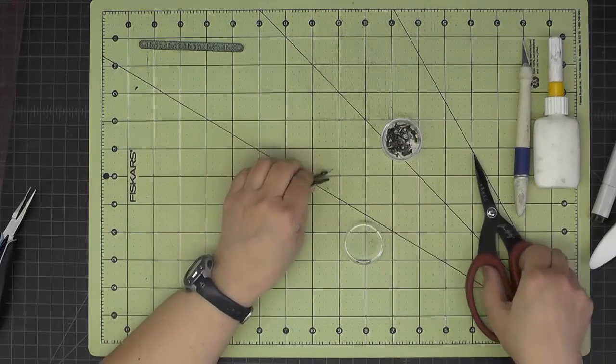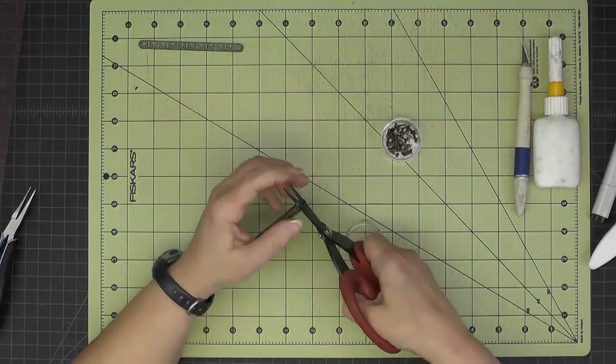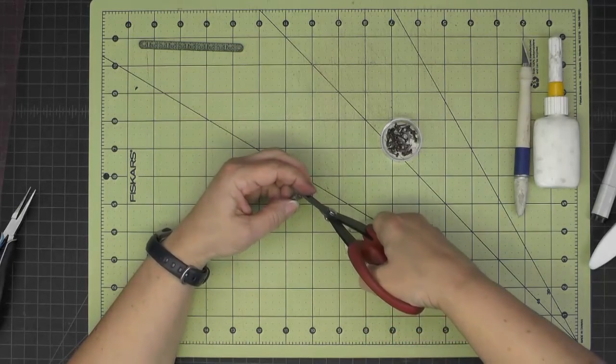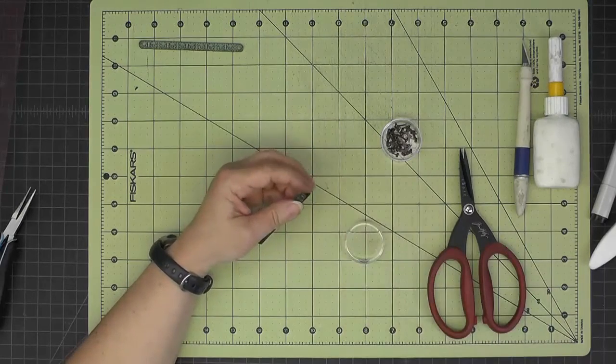I'll use my Tim Holtz scissors to carefully cut off the end of that brad leg that's hanging over. Keep a hold of that sharp end and get it in the trash right away.